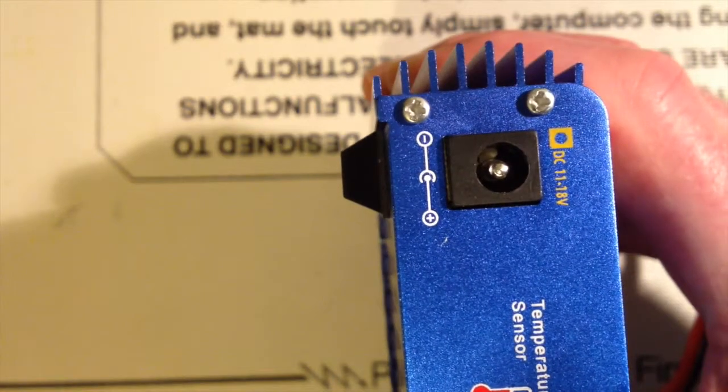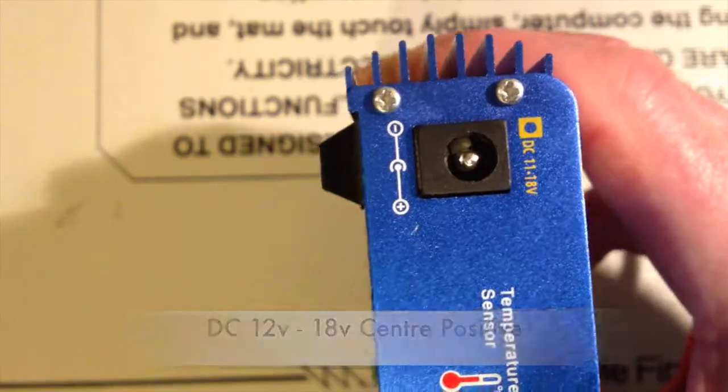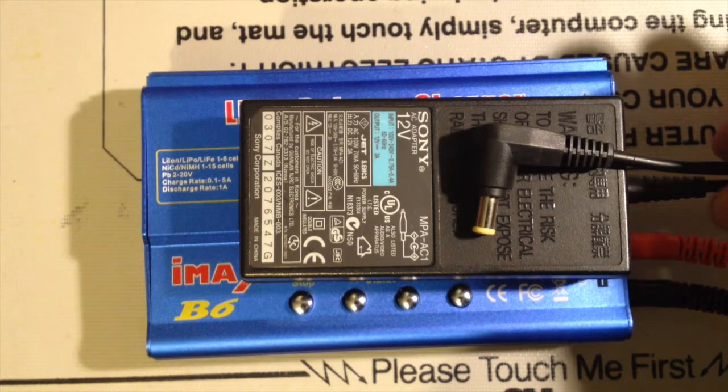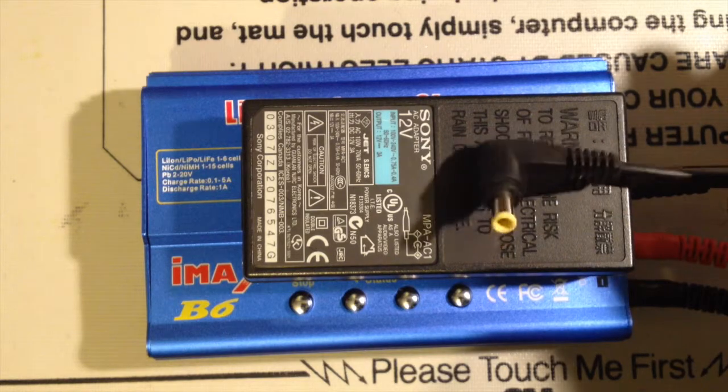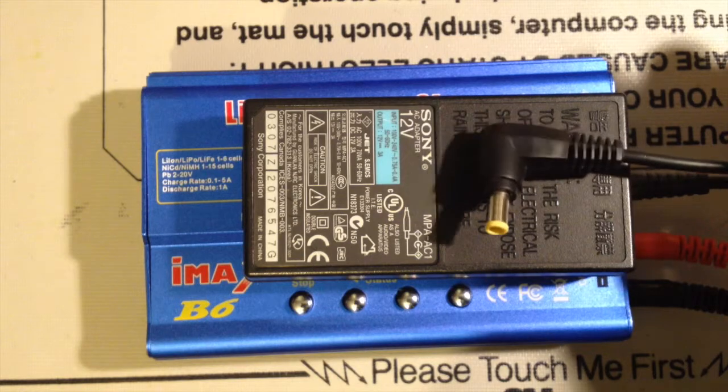However, what it didn't come with was a power supply. It'll take 12 volts plus in, so I've been looking for a suitable charger. Amongst my collection of chargers is a Sony 12 volt 3 amp, which will give me more than enough power, and of course it's got one of these fancy Sony plugs on the end.